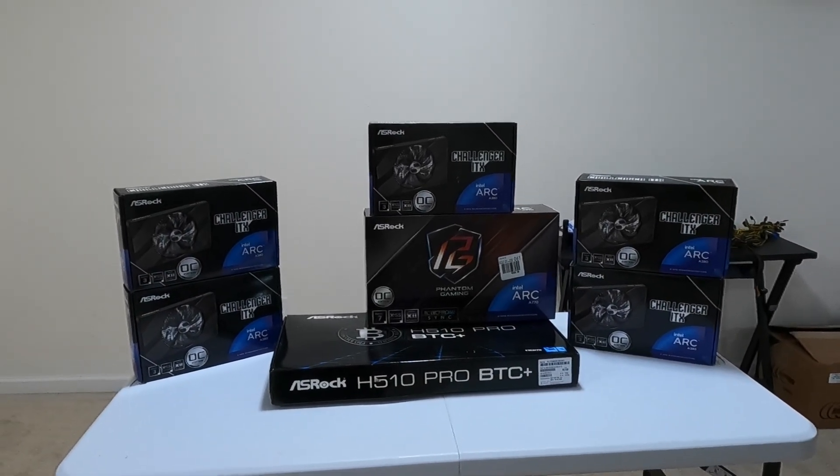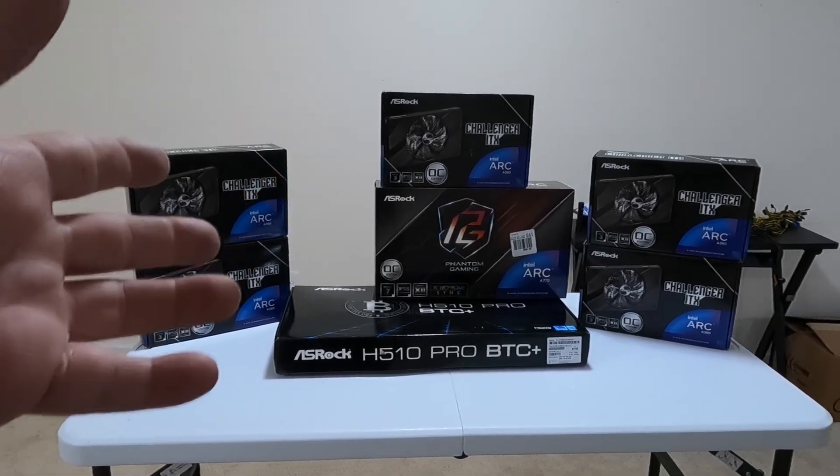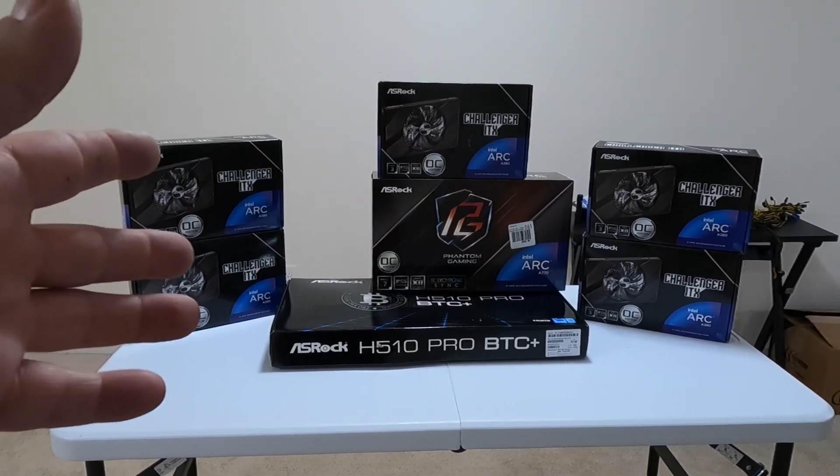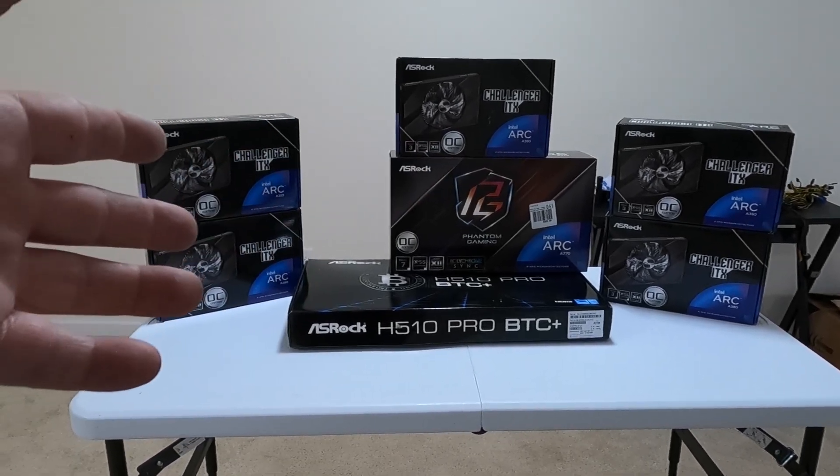Hey everyone, today we have a bit of a unique build for you. Not only are we going to do an Intel Arc build, but it's all ASRock — motherboard and GPUs. And guess who's going to help me build it, even though he's camera shy? Rondy!